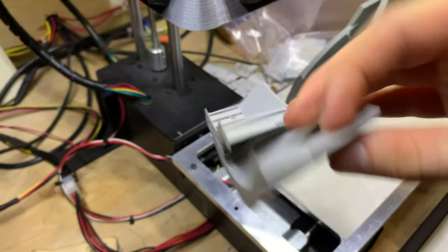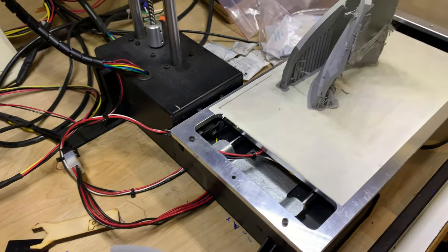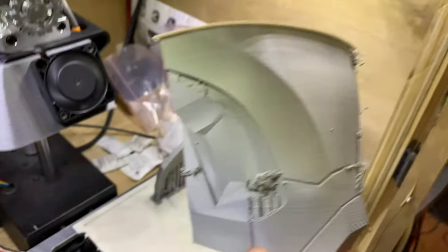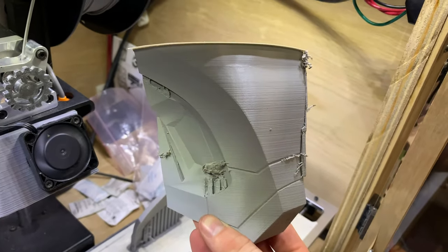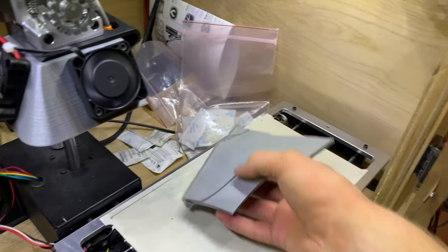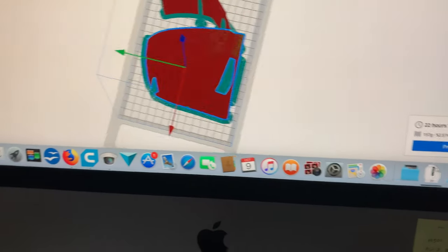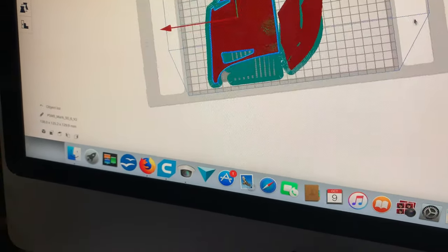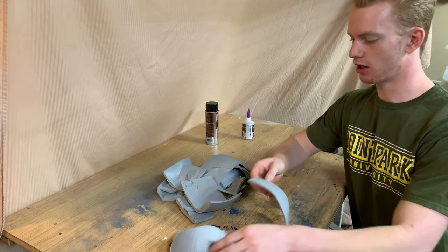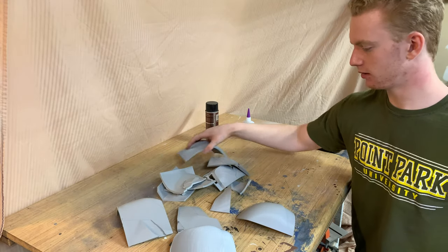They look pretty good. It's going to take some cleanup — you have to take the supports off, and it's going to be a lot of sanding. Some parts take 22 hours to print. Last of the prints are done — it's been about three days of printing, and I've got all 12 parts printed. It took forever. Now I've got to clean up all the supports and clean up the edges so I can glue it together.